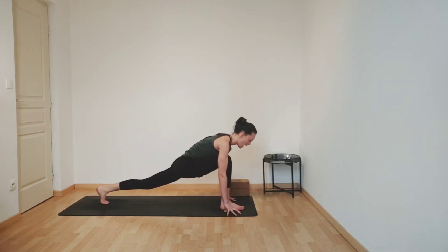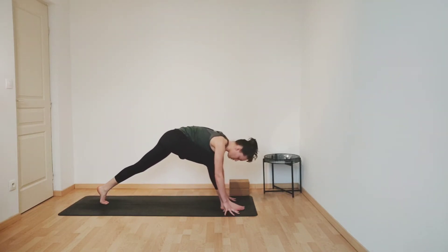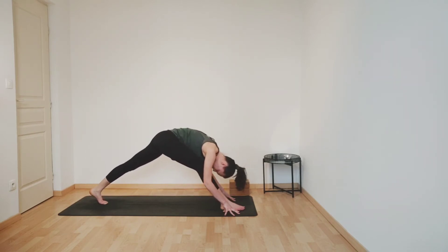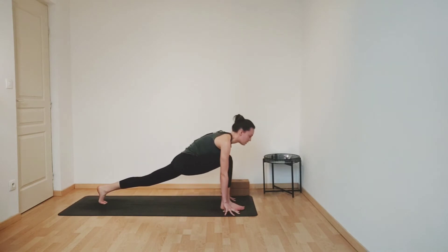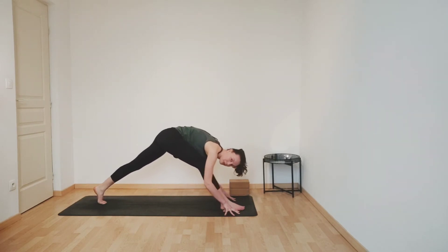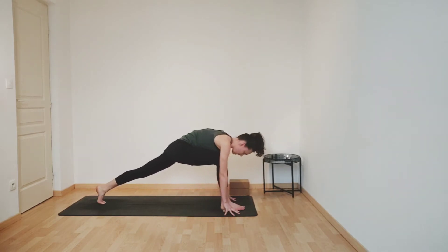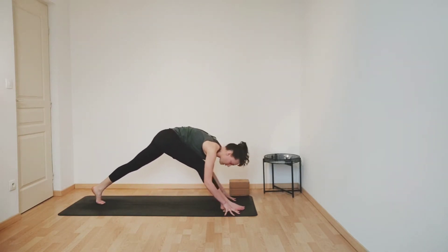Now breathe in. And this time as you breathe out, start to lift your hips up and back, lengthening your right leg, but try to keep your belly glued to your thigh — so you might not be able to lengthen that leg completely. And also press your left heel down towards the floor, so you can feel a really nice stretch in the back of your left leg. Inhaling, bending your right knee, coming back to your lunge, sinking your hips down. Exhaling, lifting your hips up, extending both legs, keeping your belly glued to your thigh. Again, inhaling, bending your knees. Exhaling, lifting your hips up, extending both legs.